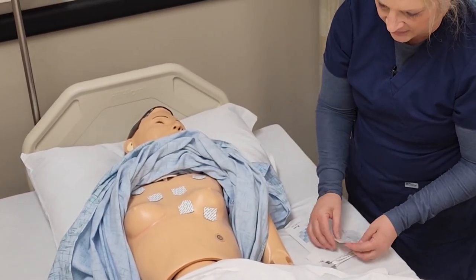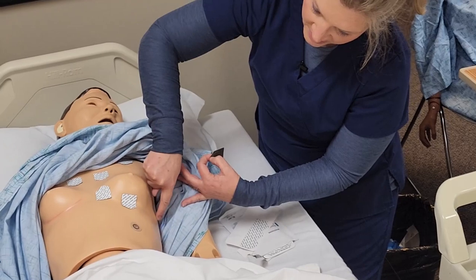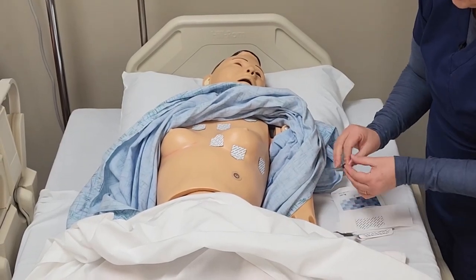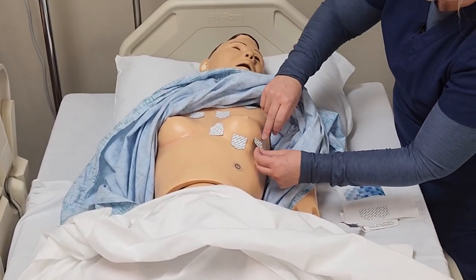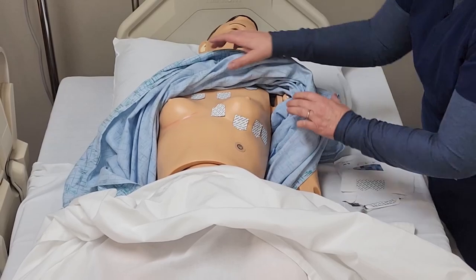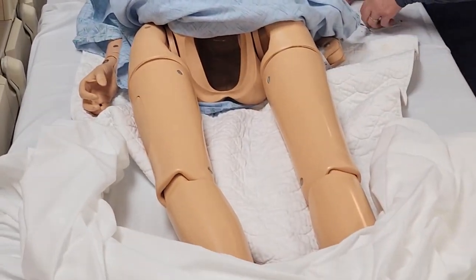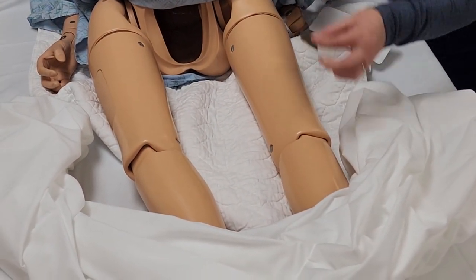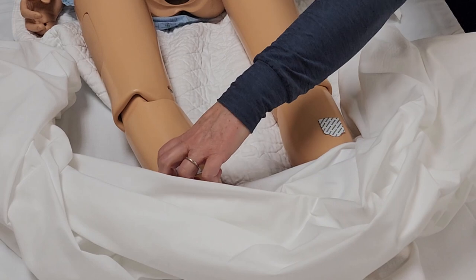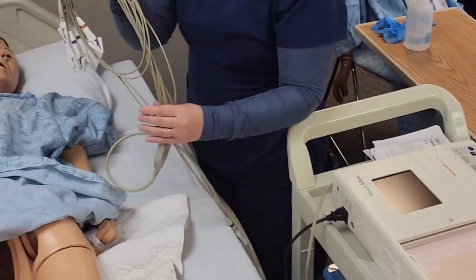Then we're going to find V6, which is mid-axillary — in the mid-axillary line. Our V5 is going to be at the same level as V6. Then we're going to go ahead and use our lower extremities for our ground leads, placing one on the left and the right shin. Once we have all of our electrodes placed, we can go ahead and hook up the EKG wires.